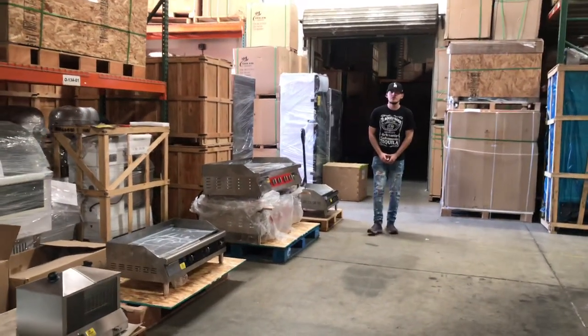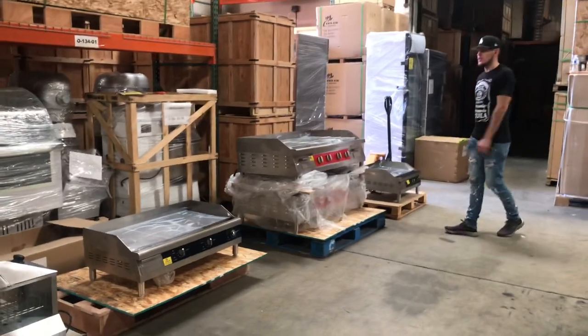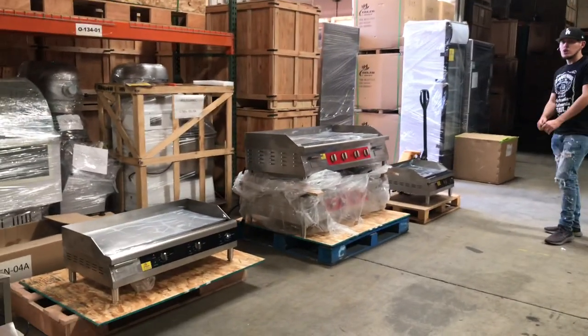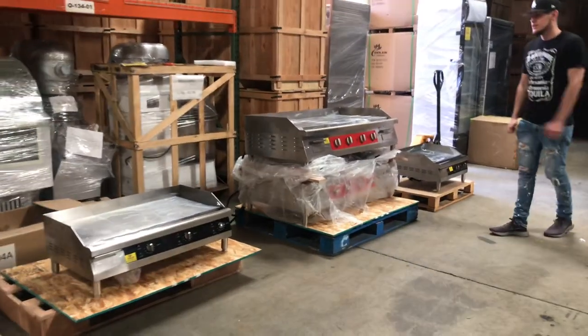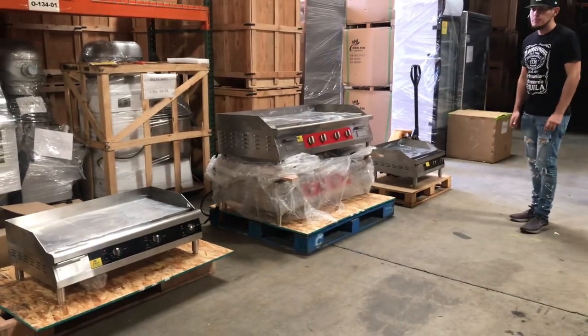Hello everybody, today we're going to go ahead and demonstrate our brand new griddles. We're going to have three sizes available in these griddles. These griddles are going to be electric. We have three different sizes, all going to be our company brand, Cooler Depot.